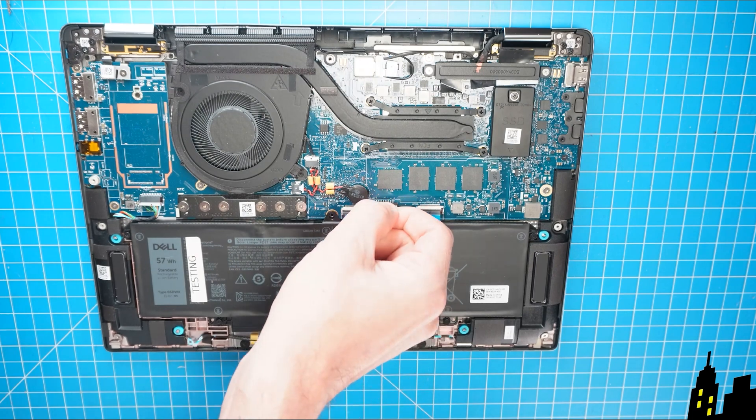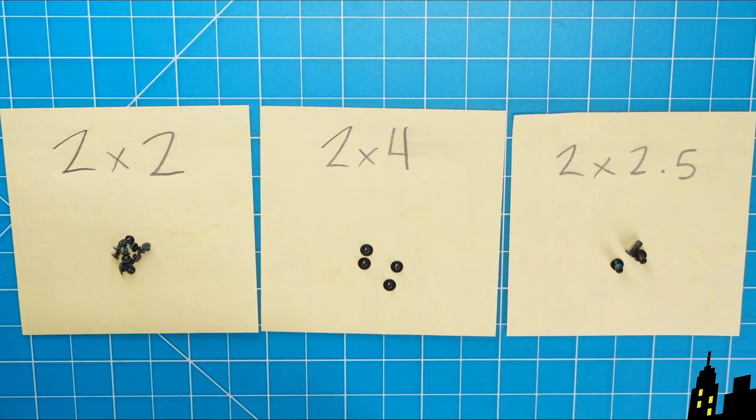And now disconnect the battery. I recommend sorting out your screws as you take apart your laptop — it'll make it that much easier during reassembly.